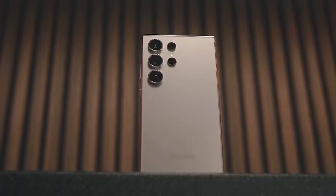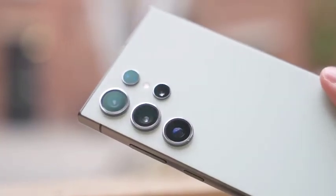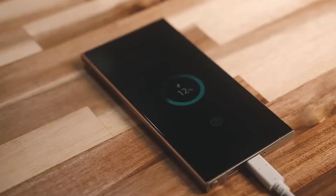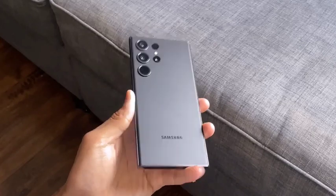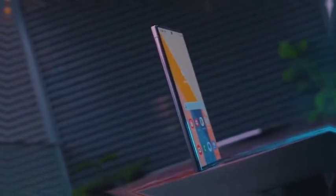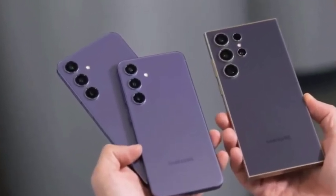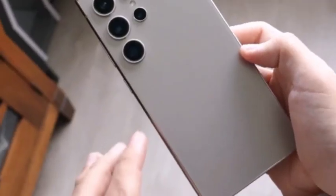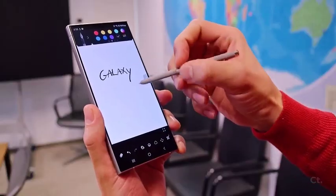The updated design of the Galaxy S25 Ultra has led to improvements in its screen size. The phone is expected to feature a larger display, which enhances the overall user experience, especially for those who consume media or work on their devices. The larger screen will offer more real estate for multitasking, gaming, and entertainment. Along with the screen size, the Galaxy S25 Ultra will feature slimmer bezels, adding to its refined look. These thinner bezels maximize the display area, giving users an immersive viewing experience ideal for video streaming and productivity.